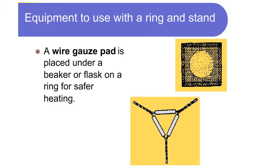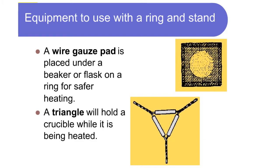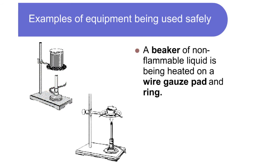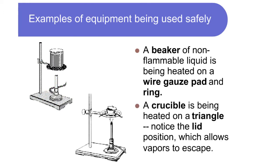A wire gauze pad is placed under a beaker or flask on a ring for safer heating. A triangle will hold a crucible while it is being heated. Examples of equipment being used safely: a beaker of non-flammable liquid is being heated on a wire gauze pad and ring.